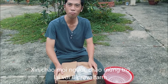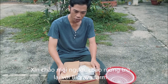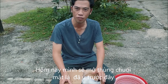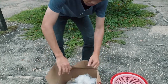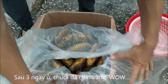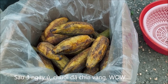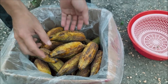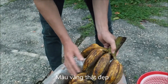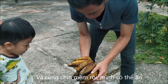Hi everyone, welcome back to my channel. Today we open the banana that we ripened before. After three days we can see — wow, beautiful! You see, beautiful yellow, right? Good. You see, banana become yellow, turned to yellow, and it's soft now.